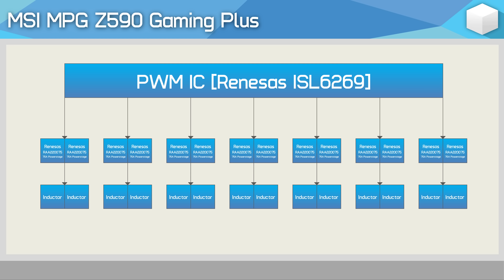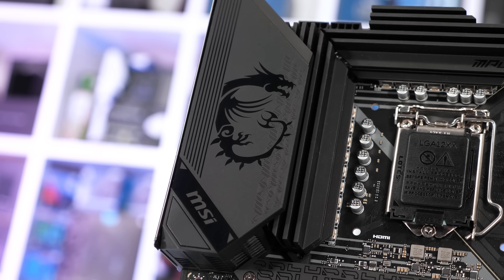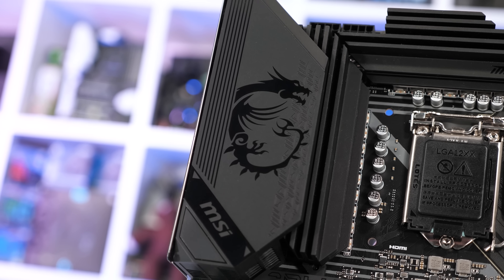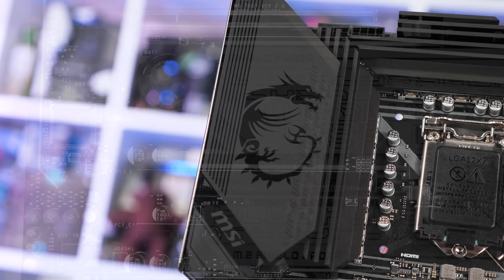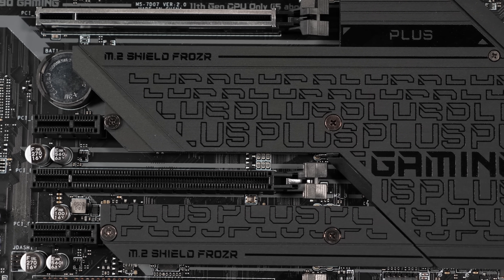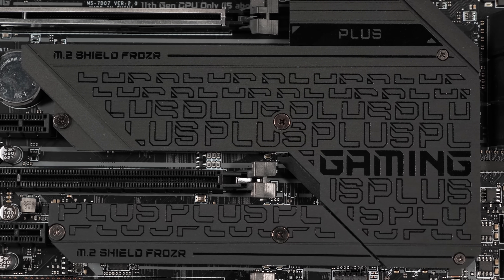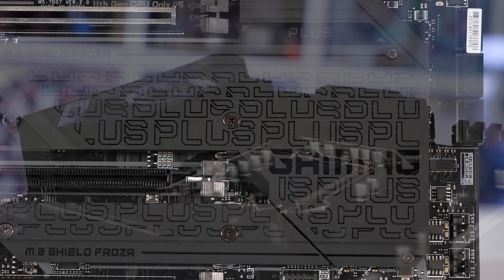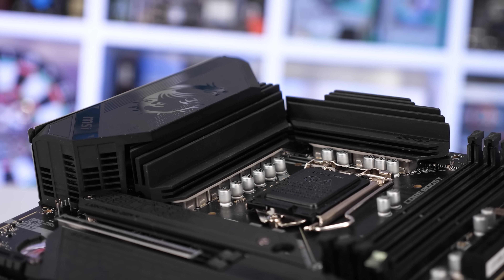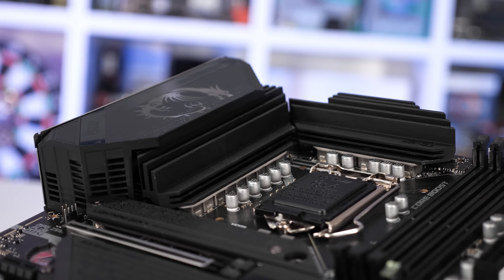The 60-amp Alpha and Omega power stages have been swapped out for higher-rated Renesas 75-amp models, which is quite a significant upgrade. It means the current capacity of the Gaming Plus should be very similar to that of the Aorus Pro AX. So if you don't care for built-in Wi-Fi, the Gaming Plus in my opinion is better than the Tomahawk, and I personally do prefer the look of the Gaming Plus. That is a subjective opinion, but what it will come down to is how it performs.